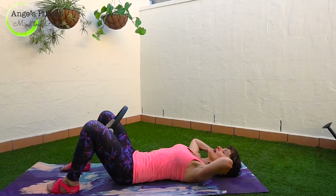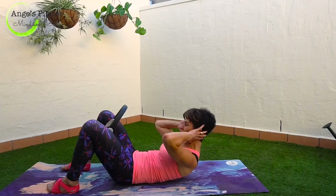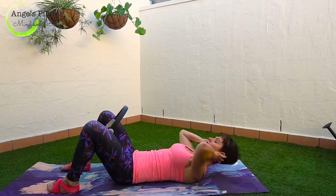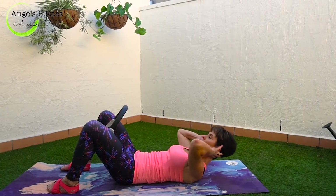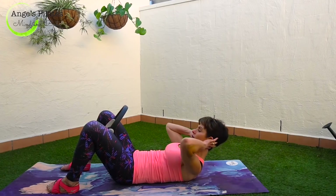Let's do three more. Breathing out, think about lengthening your head off your neck and then lower down. Two more. Exhale, nod your chin, soften your jaw, check your navel, make sure you're not popping it out. Last one, breathing out, curling up.